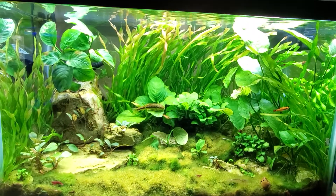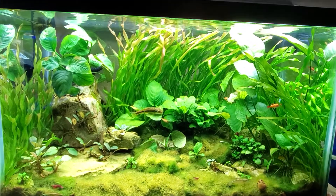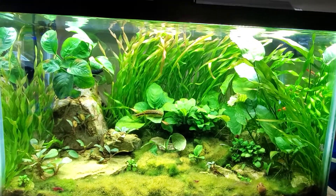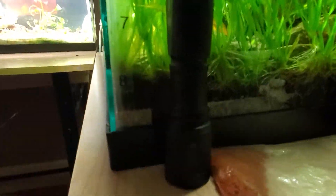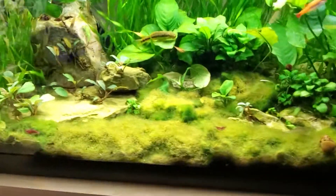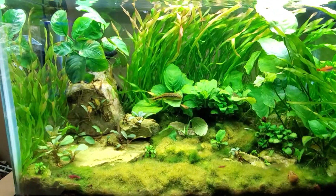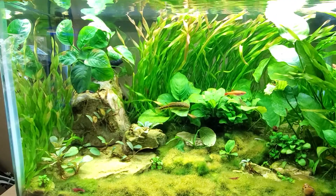This tank has been up and running for over a year and a half, and how I built it was real simple. The substrate — let's go around to the side here so you can get a look at it, because you can't really see it on the front or sides anymore. The substrate in it is Seachem Flourite. And what I did was I added rocks from my yard — I know they are aquarium safe, so I wasn't concerned about that.